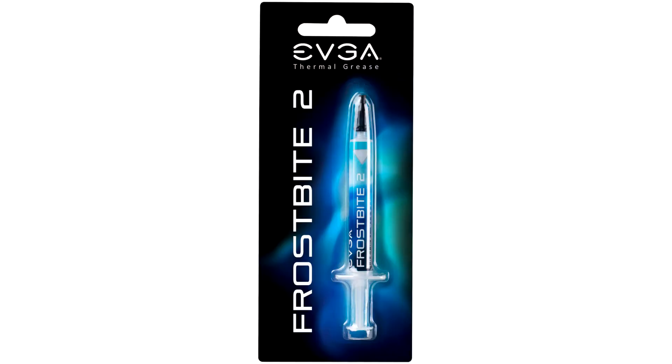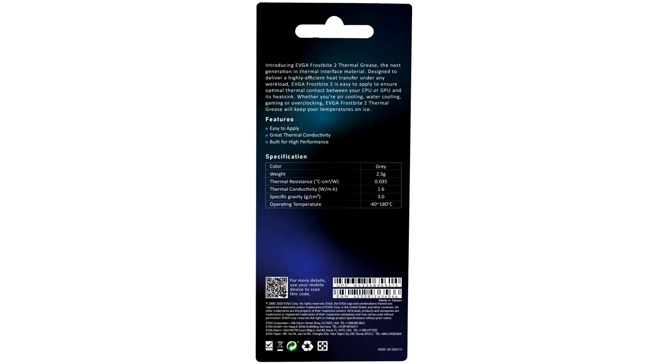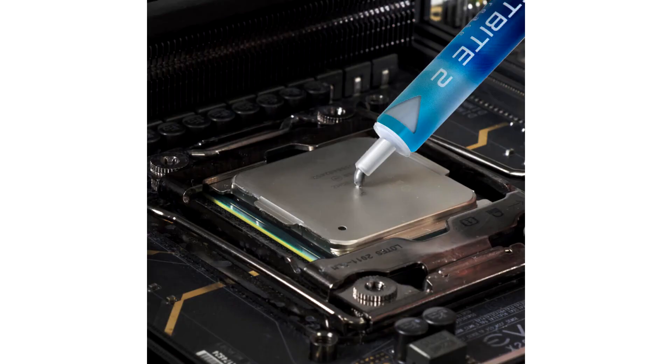Introducing EVGA Frostbite 2 Thermal Grease, the next generation in thermal interface material. Designed to deliver a highly efficient heat transfer under any workload, Frostbite 2 is easy to apply to ensure optimal thermal contact between your CPU or GPU and its heat sink.